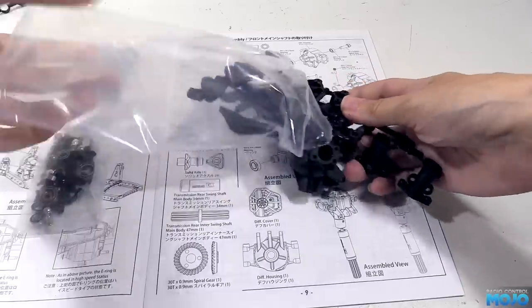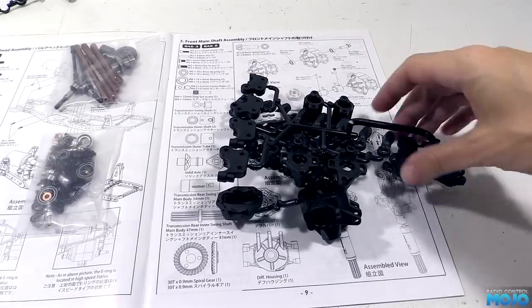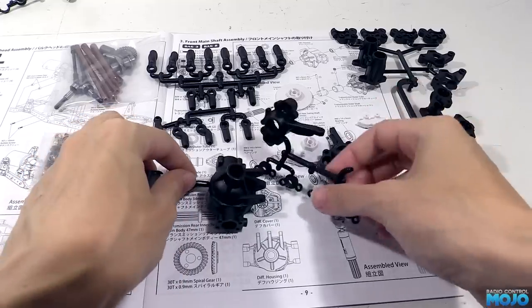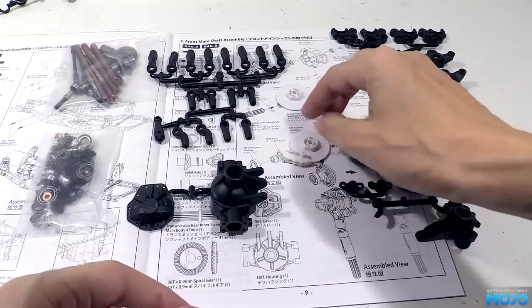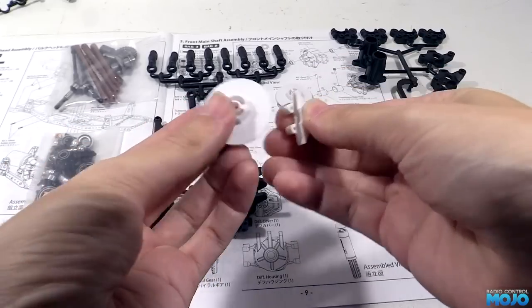The first job on the list is to open up bag three. We'll also need a couple of bits that were left over from bag two. We've got quite a few plastic bits. The axles are made up of lots of small parts rather than just two halves, which is going to be a bit more labour intensive than usual, but it should make for a funky looking axle. Along with all the black plastic we've also got a pair of brake discs and calipers — a nice inclusion.